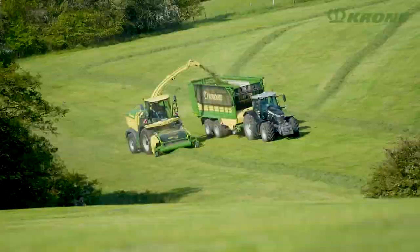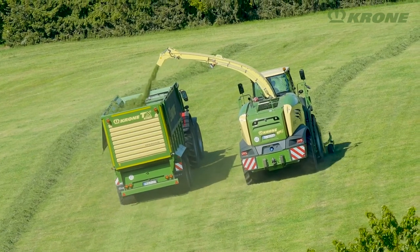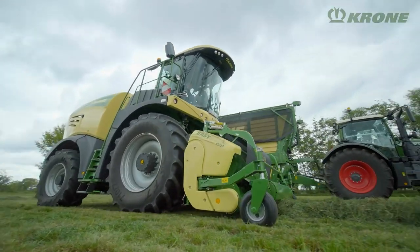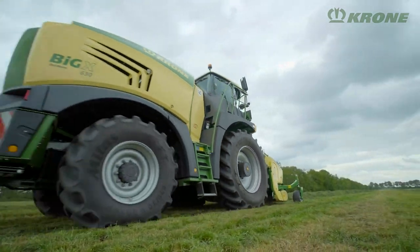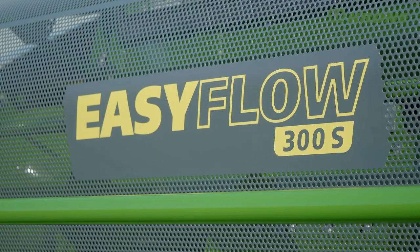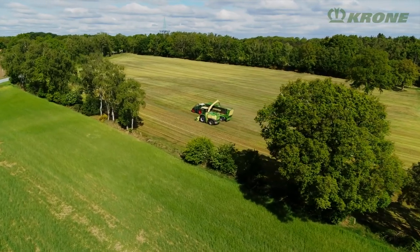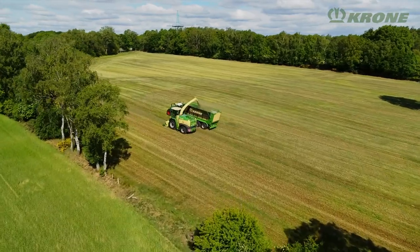A self-propelled forage harvester is the machine of choice when the focus is on high work rates and optimum quality of cuts. Customers who use a Big X for gathering grass swaths will be intrigued by the Krone EasyFlow Pickup. Developed by Krone, this is available in two models: the EasyFlow 300S with a 3-meter working width and the EasyFlow 380S with 3.80 meters.